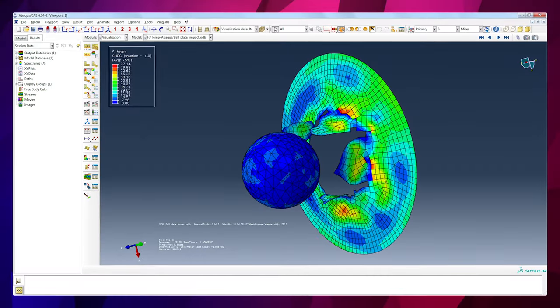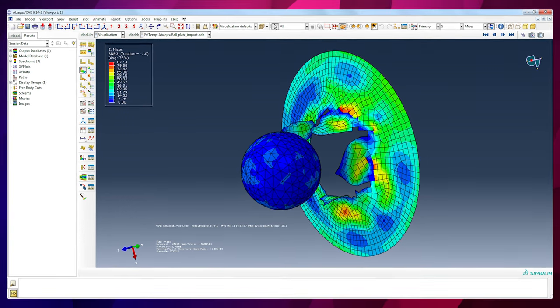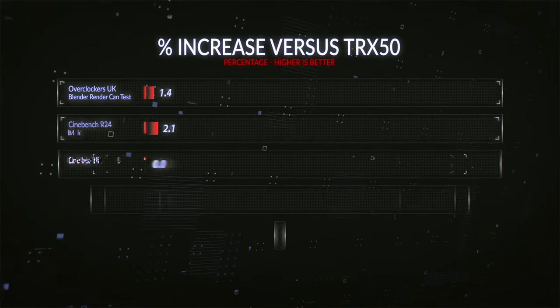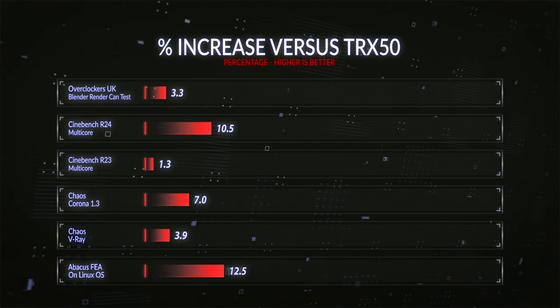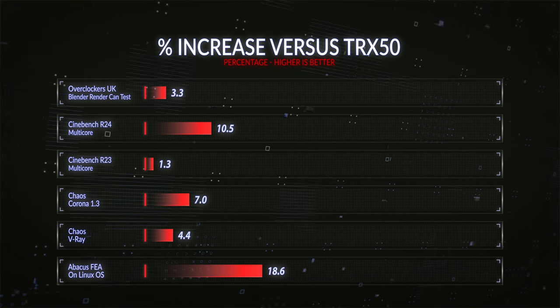I also did some testing in Linux running FEA-style simulations that many of our customers tend to run. I saw around an 18% improvement in Abacus and around a 20% improvement in Optistruct. From those performance results, we can see that some apps make more use of that extra memory bandwidth than others. But averaging out the results across the whole stack, we've got around a 10% increase in performance, which is certainly worth having if you're going to spend extra on the Pro CPU.